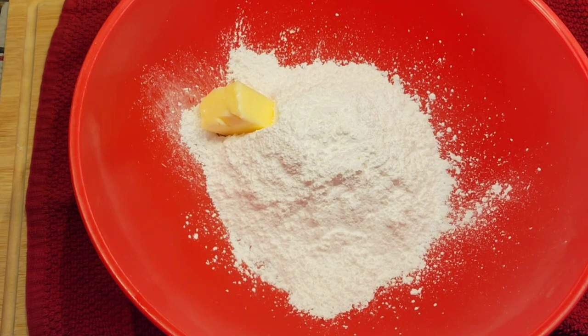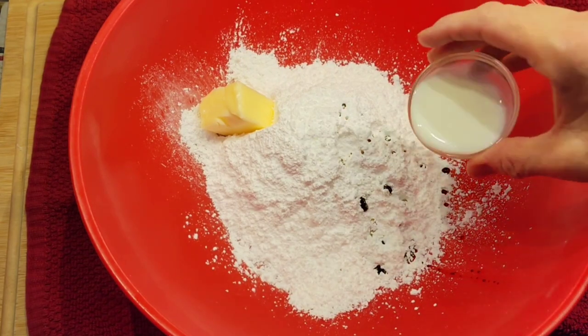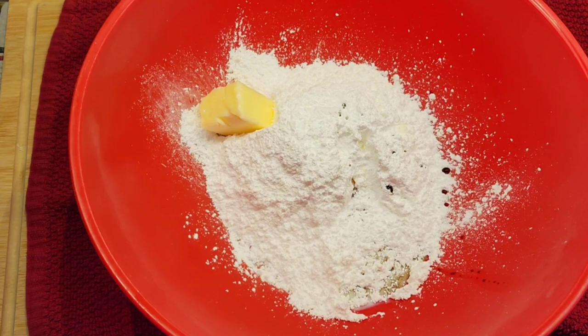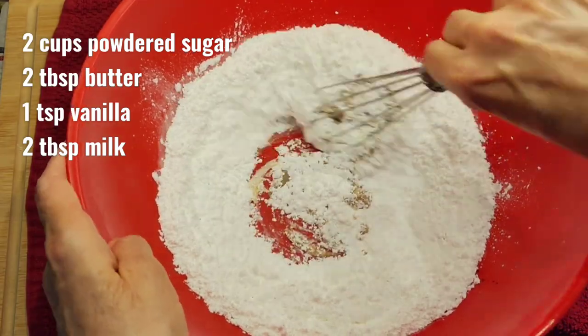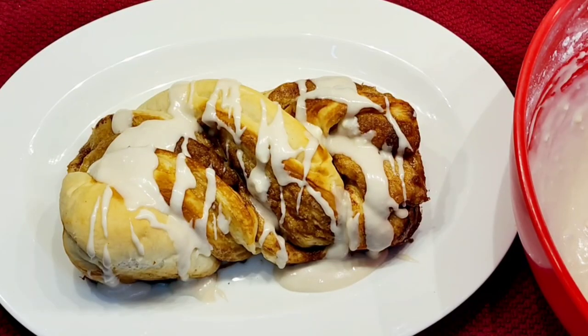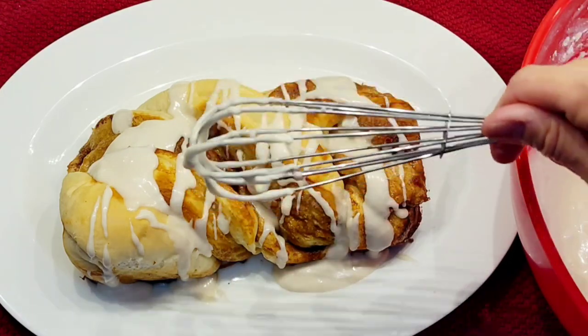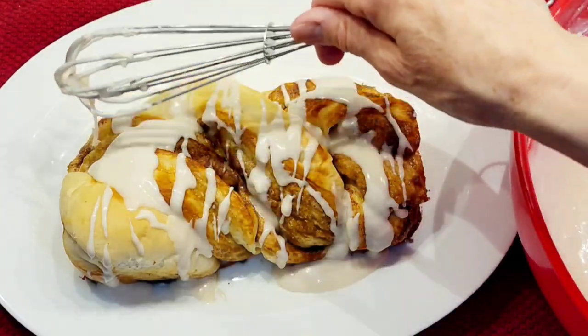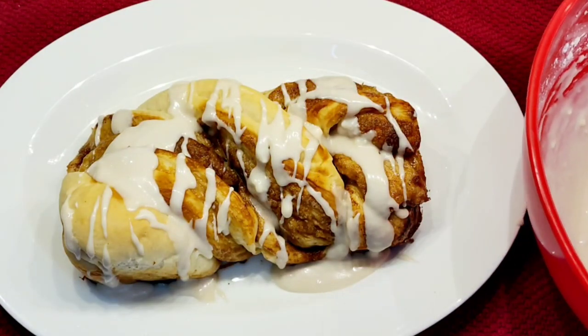Now I'm making a nice glaze for my bread. This is two cups of powdered sugar and two tablespoons of butter. I'm going to add one teaspoon of vanilla and some milk — I'll let you know how much milk I need. I'm just going to mix all this together. Here's my bread and I just kind of swirled the glaze on, just let it drop. It makes such a beautiful bread and it is so tasty — if you like cinnamon rolls, this is very similar.